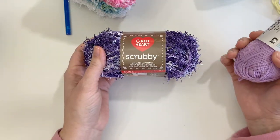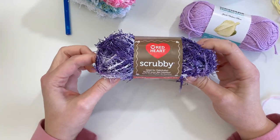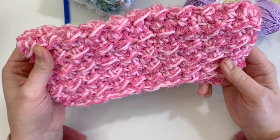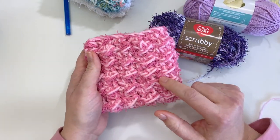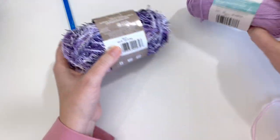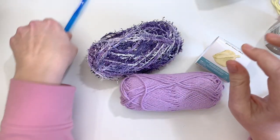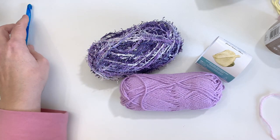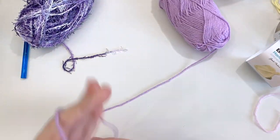Gather your yarn — you'll need one skein of Scrubby by Handicrafter. We will be using an eight millimeter hook for this pattern. It works up super fast because with the big hook we're actually going to be crocheting with half the amount of stitches. So gather up your supplies.